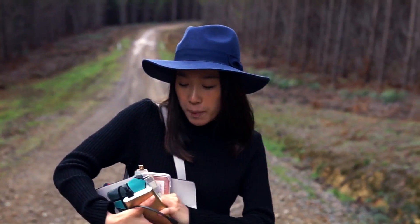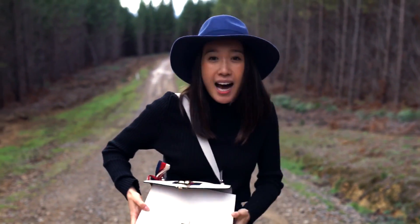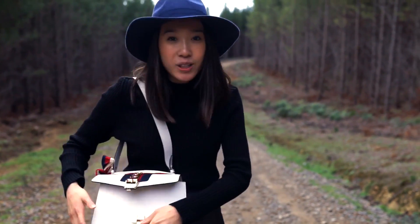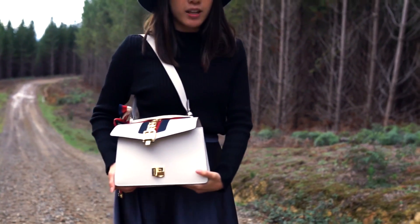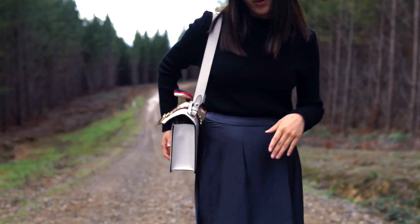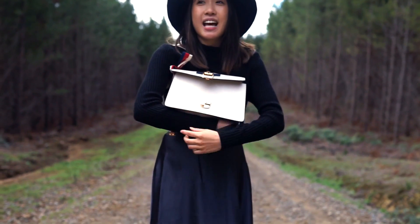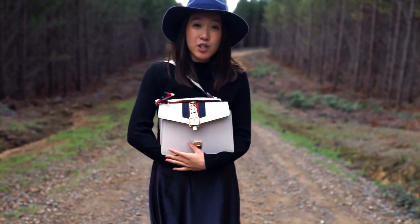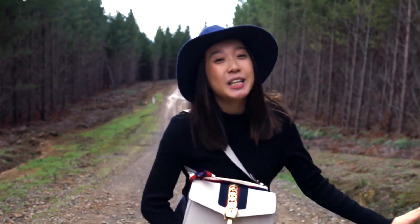I fit a can of Coke in there before. But because it's quite structured, it will be hard to fit a lot in. This bag I usually don't use too much obviously because it's white. I probably don't recommend using it when you're wearing blue or black jeans as it might rub off on the white leather. It is a special occasion bag, but I think it's something that won't really go out of fashion because you can always do with something more classy and a little bit more feminine.